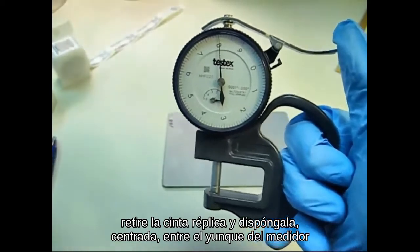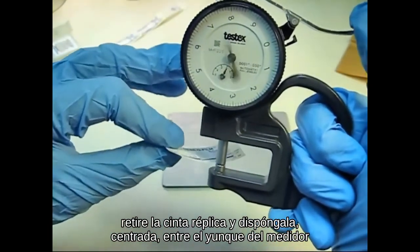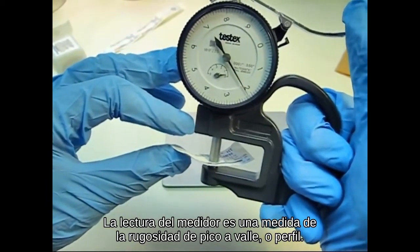Now, remove the replica and place it centered between the gauge anvil and the contact surface. The gauge reading is a measure of the peak-to-valley roughness or profile.